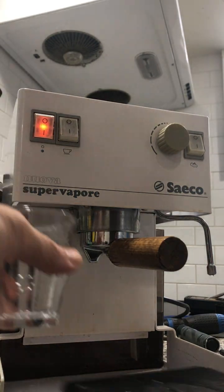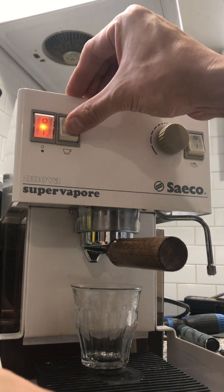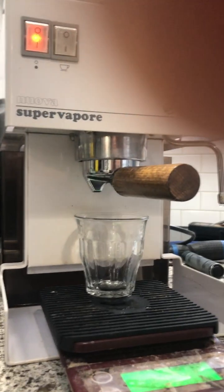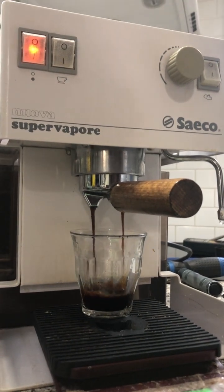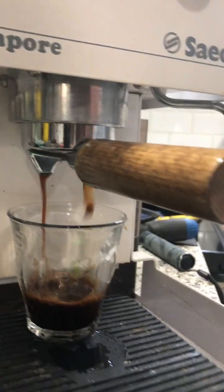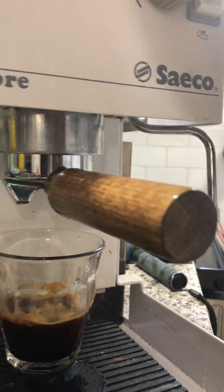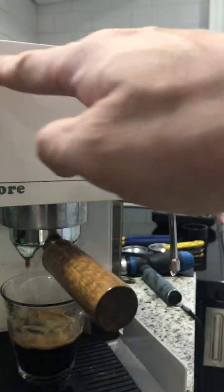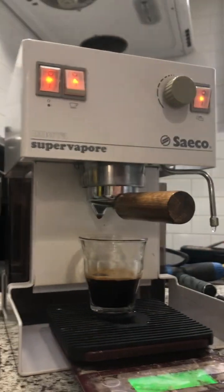Let's try pulling a shot. When you're done, turn it off. The same applies to the steam — when you press the steam button and the light turns off, that's when the steam is ready.